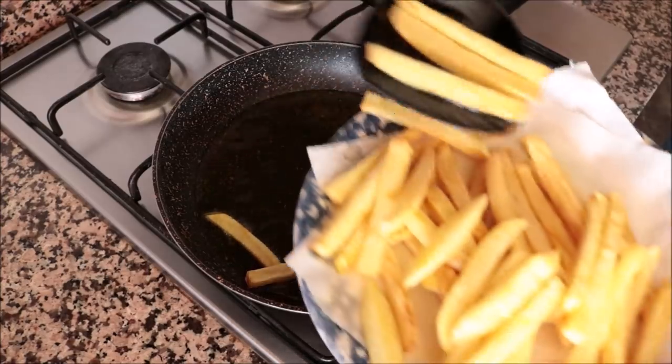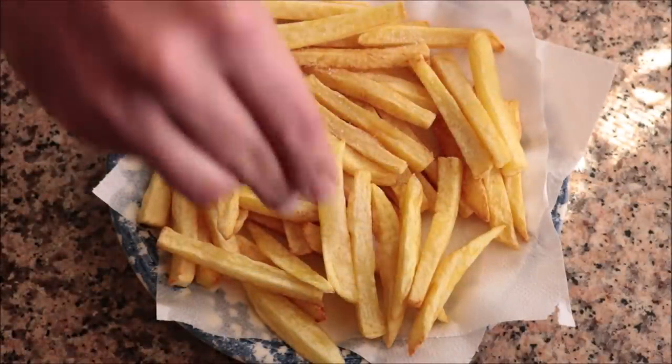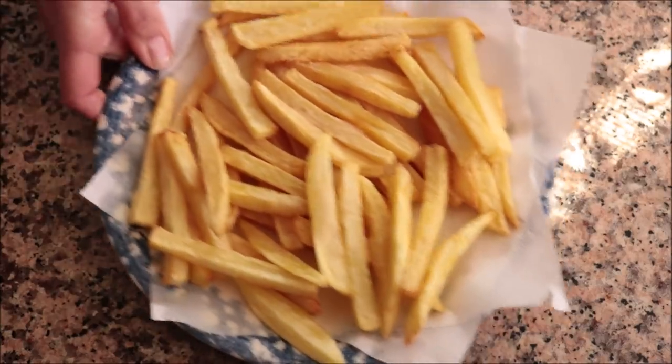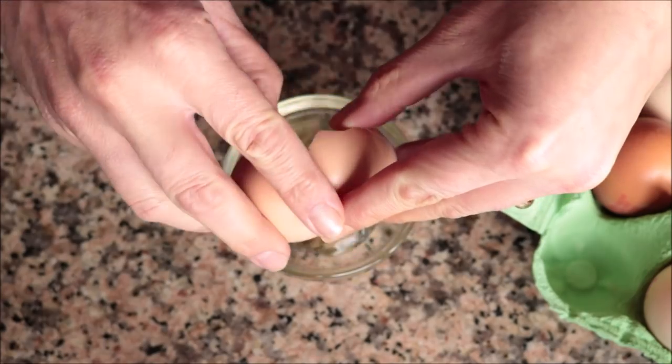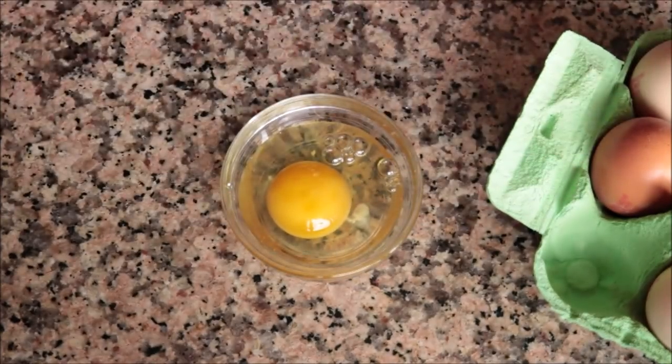Once all the potatoes are cooked, season them with a little sea salt. Now let's move on to the eggs. I like to crack my eggs into individual bowls before adding them to the pan — this ensures no eggshells go in and that the egg yolks are not broken.